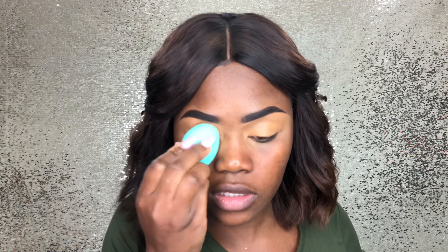Going in with my L.A. Girl concealer and I'm going to prep my lids. This is also good so that the eyeshadow doesn't stain your lids.